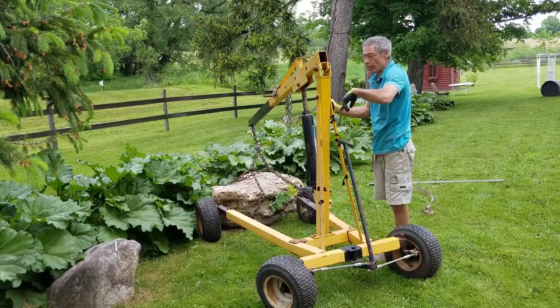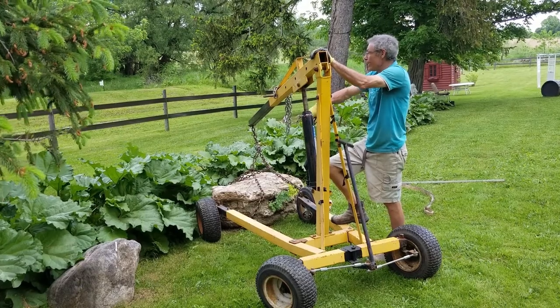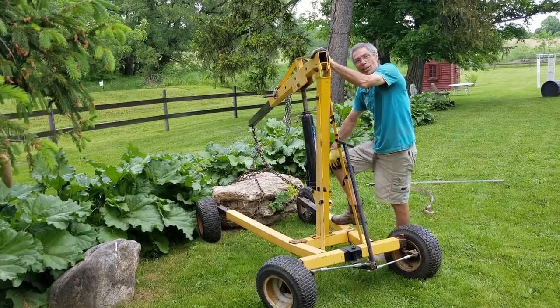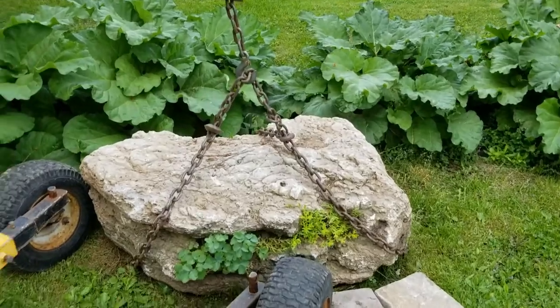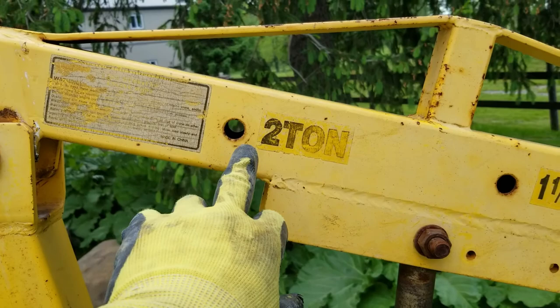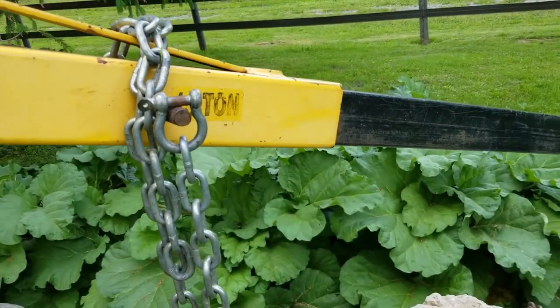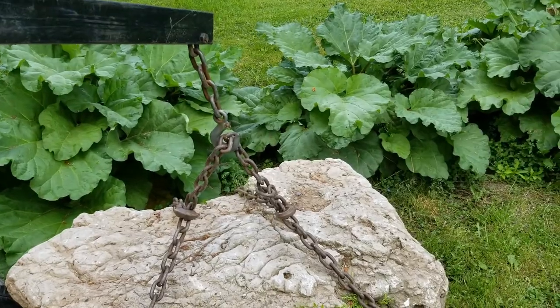This rock is considerably heavier than the crane will carry at that extension. I'm gauging that it's almost a two-ton rock. And to lift a two-ton rock, I should be setting my arm to this setting, but I've got it set at half a ton because I've got to stretch it out there.